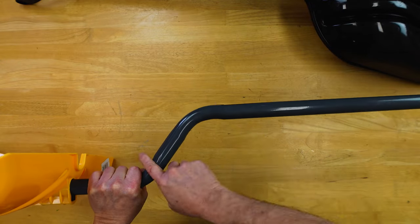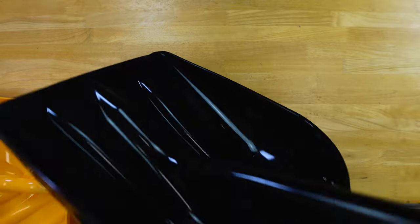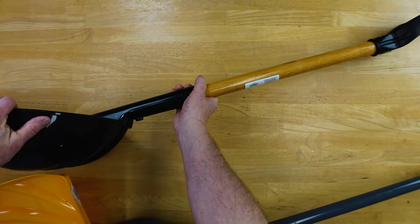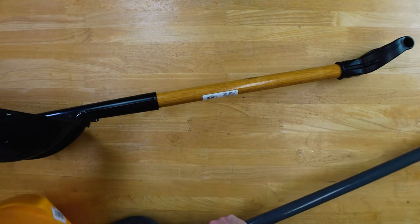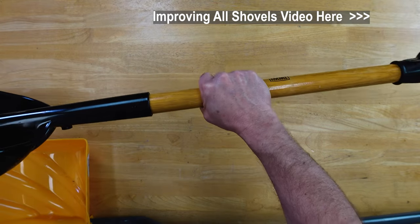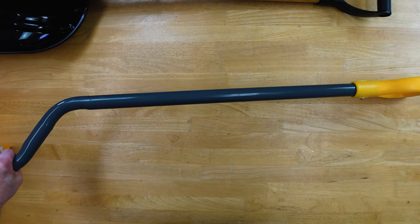The great thing about this is the ergonomic angle, because then you're not bending down as much. The shovel gets to it a little bit because of this angle and the handle. I went into all those details in the other video so I'm not going to repeat that here. I like that, and I have an idea to make this even better. I really like this ergonomic angle — it was easier on my back.